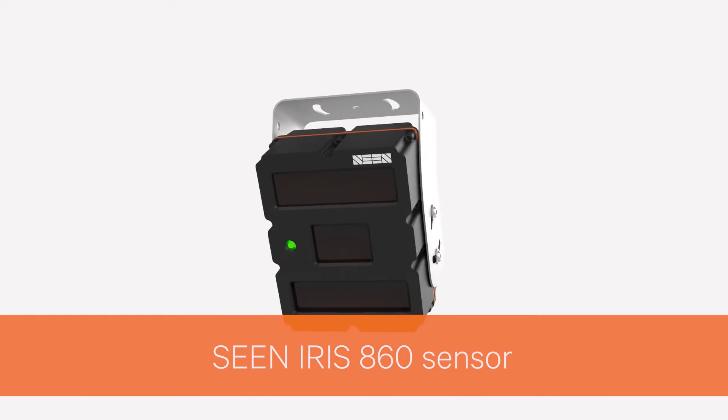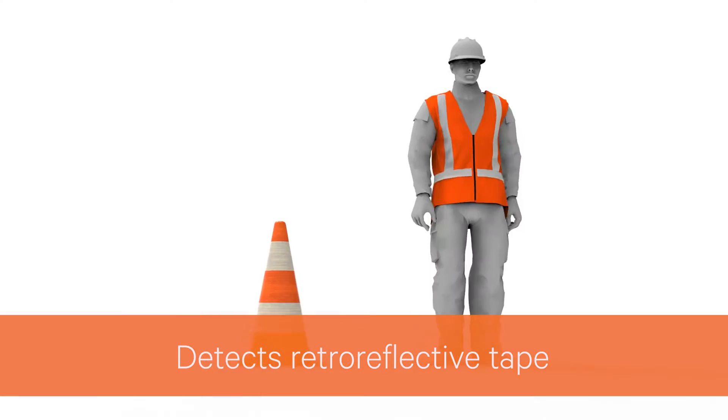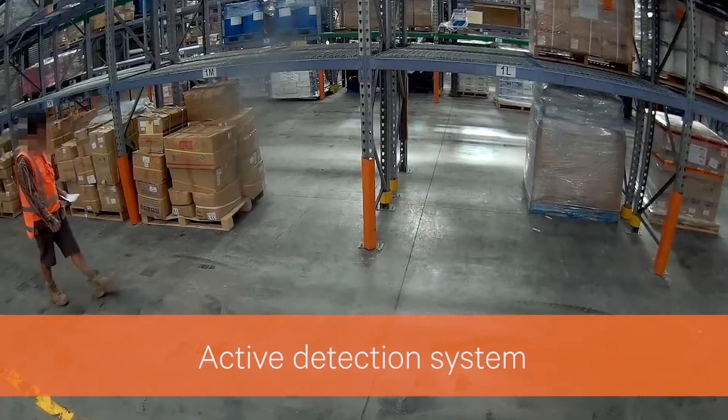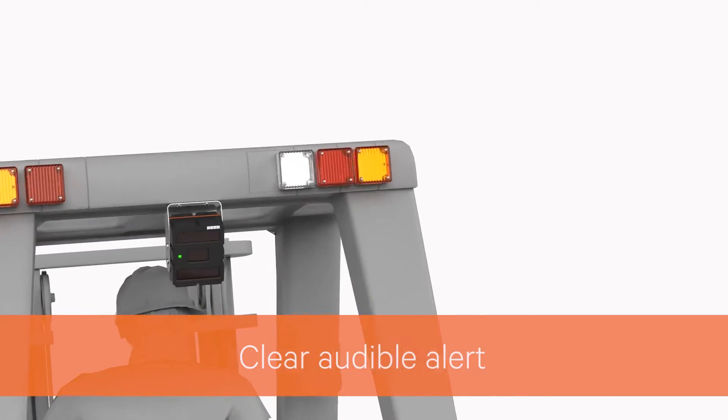Introducing Scene Safety's Iris 860 pedestrian detection sensor. The sensor detects reflective tape on high-vis safety gear, transforming it into part of an active detection system. Both the driver and the pedestrian are warned if they get too close to the machine.